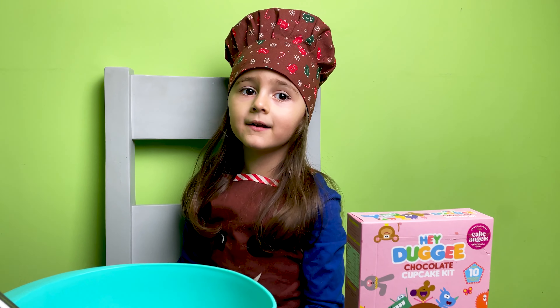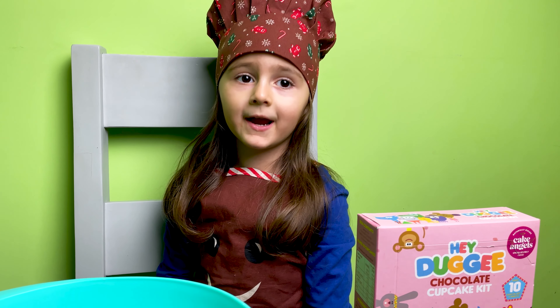Hello guys! Today I'm making chocolate cupcakes. Hey Doggy!